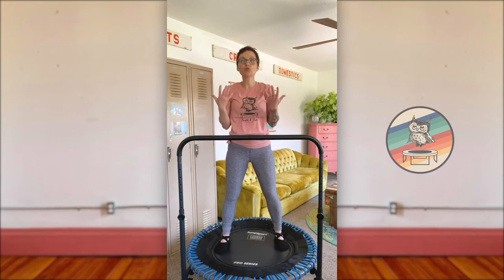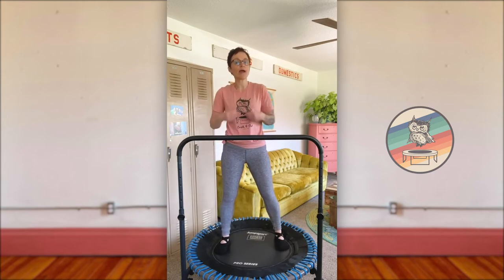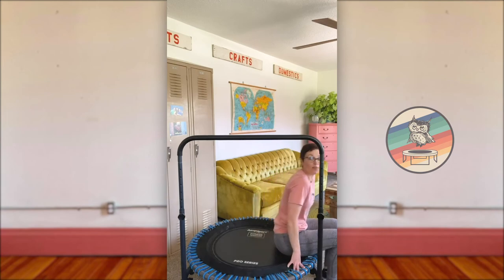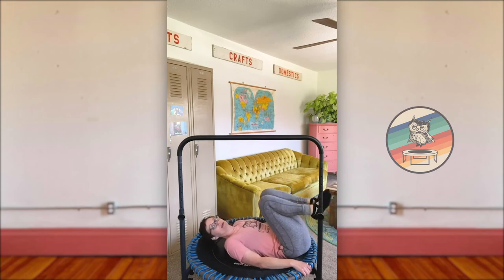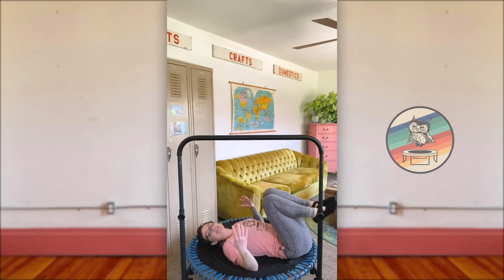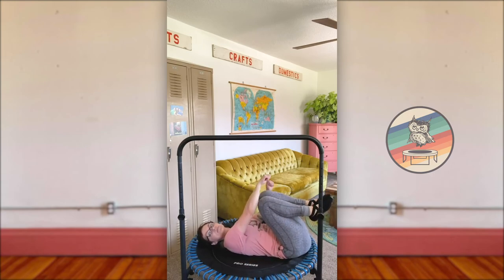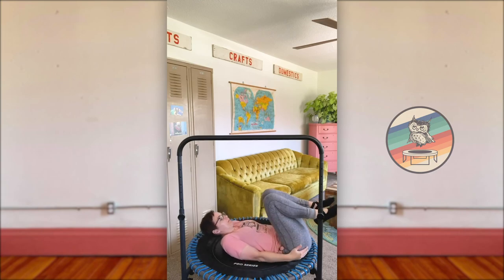I'm going to show you the cool-down move I almost always include. A lot of people complain about low back soreness and pain after rebounding. Number one: make sure your core is engaged. Number two: have a seat on the very edge of your trampoline, roll back, scoot a little bit down so you can lay back on your trampoline. Draw your knees up — you can grasp behind your thighs or use a belt or strap for assistance. Hold your knees drawing them towards your chest, three deep breaths focusing on your low back. Relax the muscles of your face. Thank you so much for 5k subscribers — see you next time.